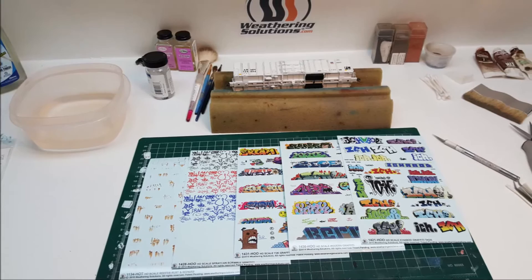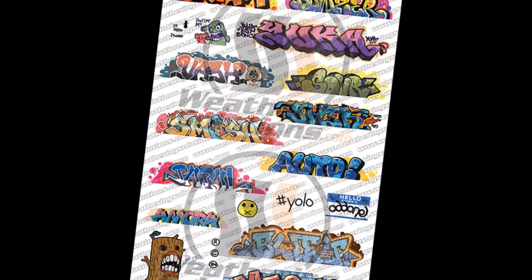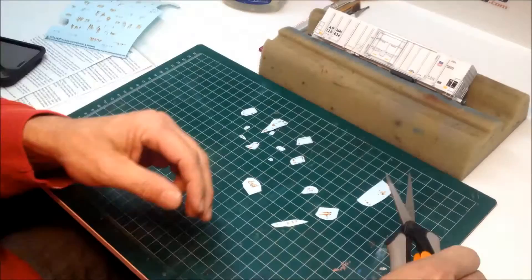We will be using selections from five different products in HO scale: Reefer Rust and Repairs, Spray Can Scribble Graffiti, Y2K Graffiti, Modern Graffiti, and Ichabod Graffiti. All five products used are also available in N-Scale.